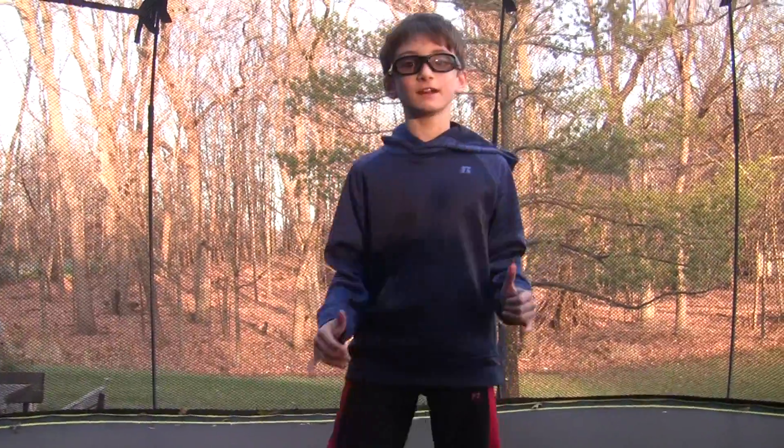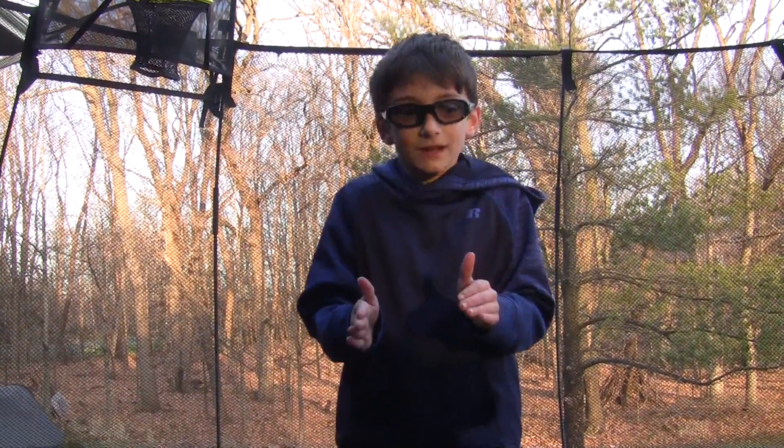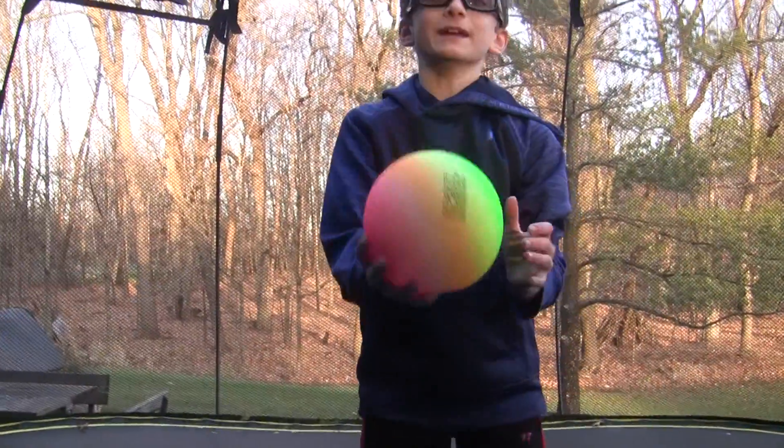Hey guys, it's Ninja Justin here back with another video. Today I'm going to teach some people how to backflip and we have to be safe. So see this phone? We don't need it.